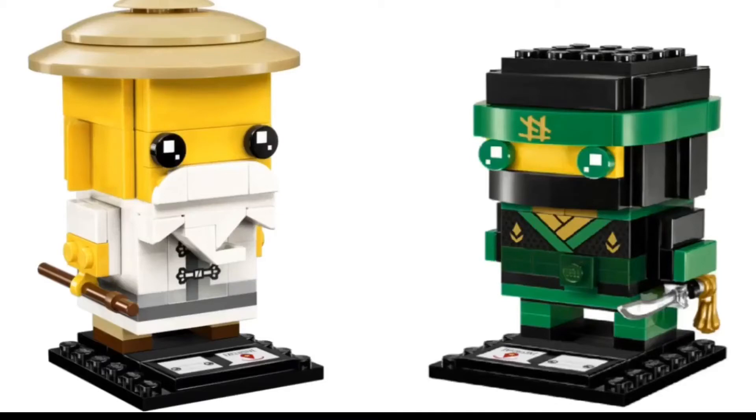So these are both Toys R Us exclusives and I think they're releasing in October, I'm not sure. There are only two Brickheadz and I wish there were more of the Ninja for sure, or maybe even a Garmadon.